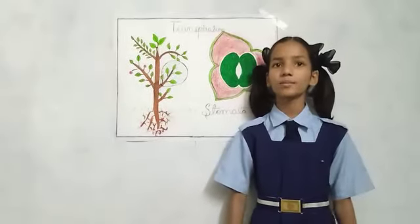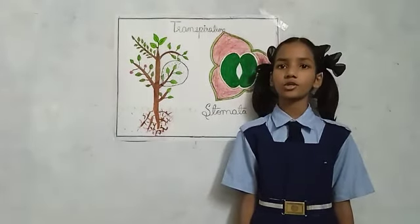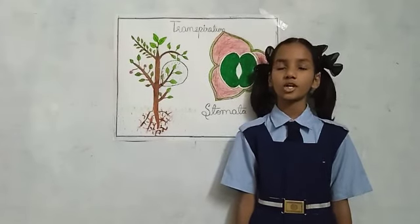Stomata are helpful for the plant to breathe and to remove excess water from their body. We can't see that water because it is in gaseous form, and that is known as water vapor.